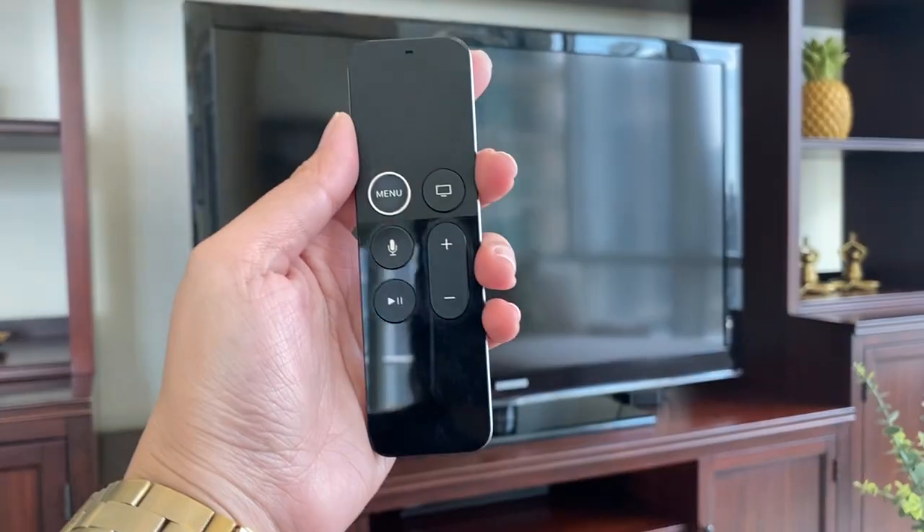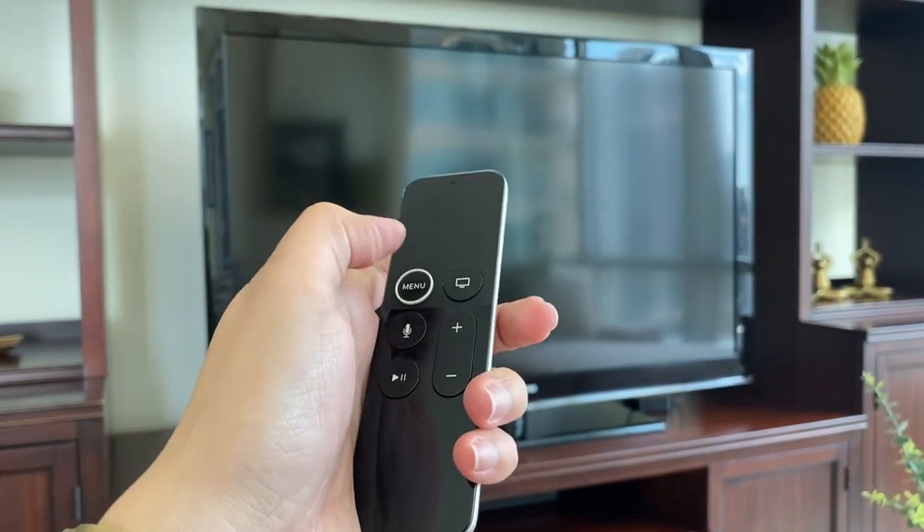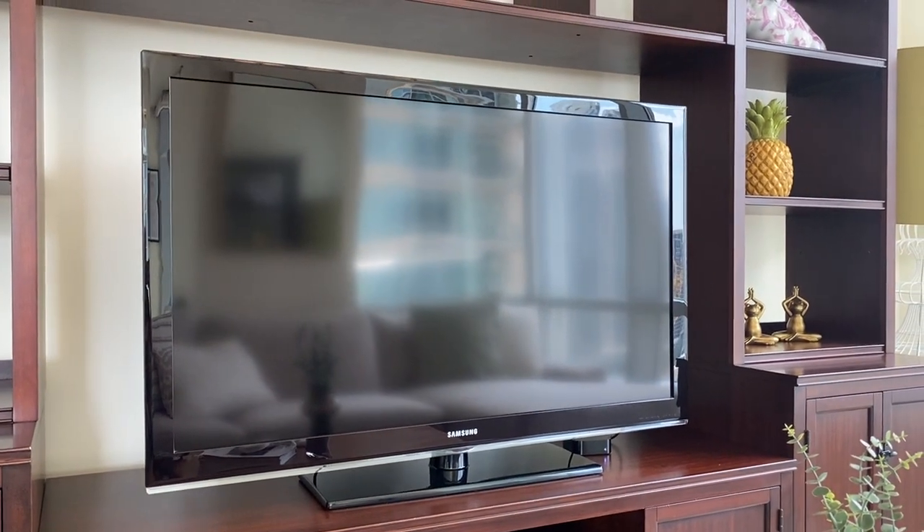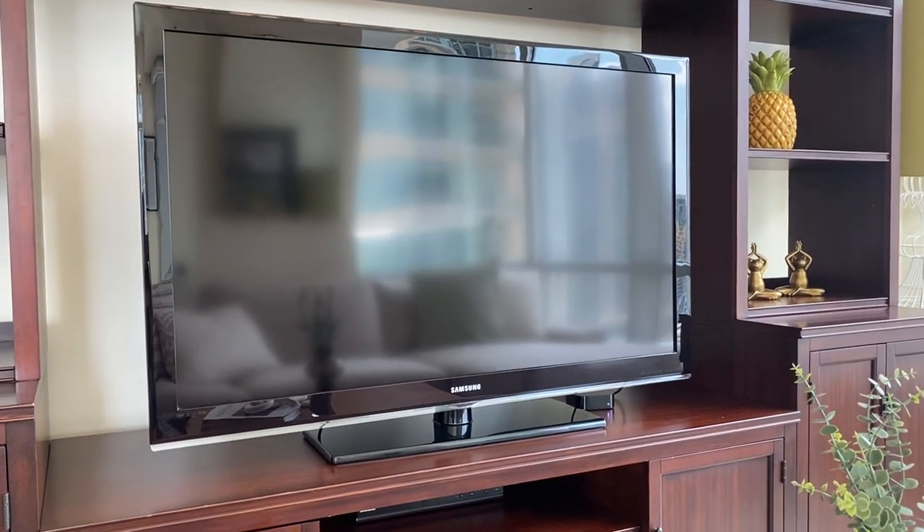To use the TV, use this Apple TV remote. Press menu to turn on, then wait for the TV to load.